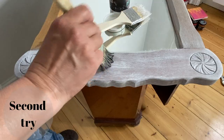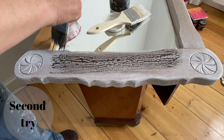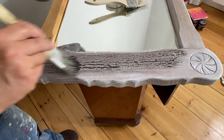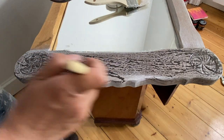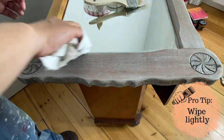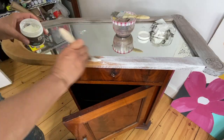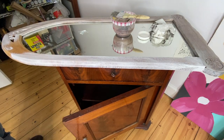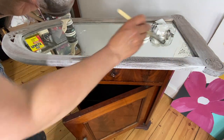Here I'm wiping too aggressively and I wiped off too much — it didn't leave me enough color. So I'm going to give it a second try. I didn't even let it dry, I just went ahead and did the same thing over again in that same spot. This time when I wiped back, I was a lot more gentle and not quite as aggressive as the first time.